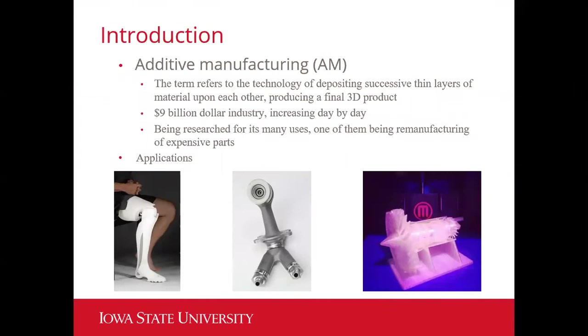First, you should understand what additive manufacturing is. This is a term that applies to the technology of depositing successive thin layers of material, which can range from plastic, metal, or wood, onto each other, which produces a final 3D product.